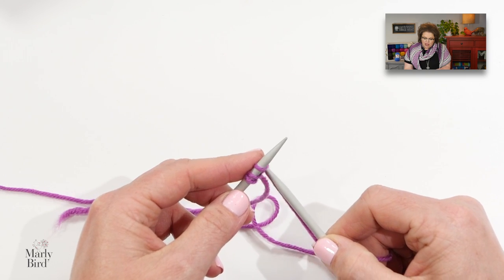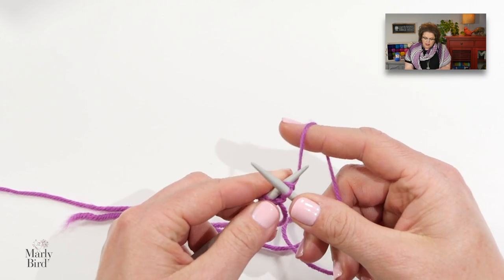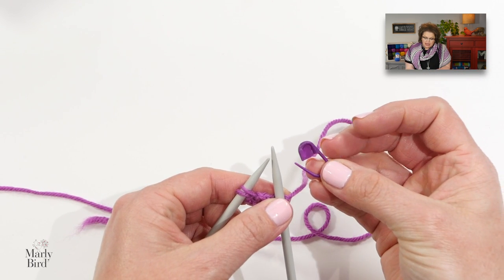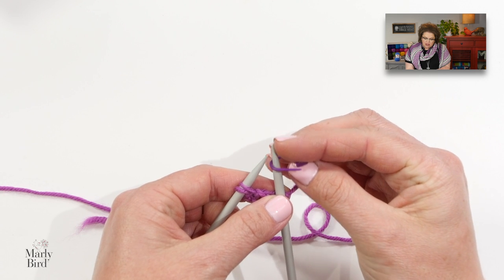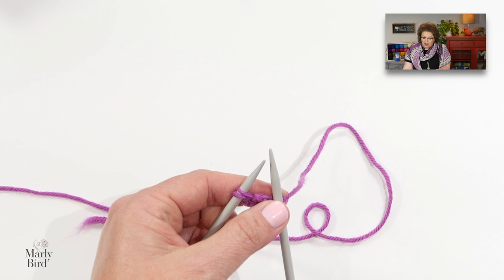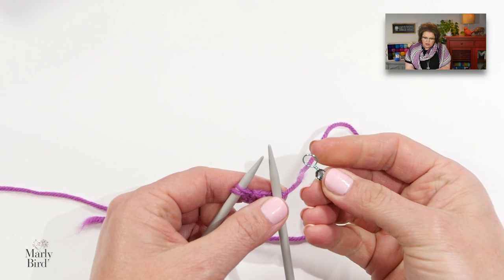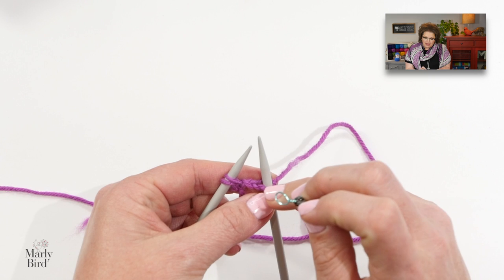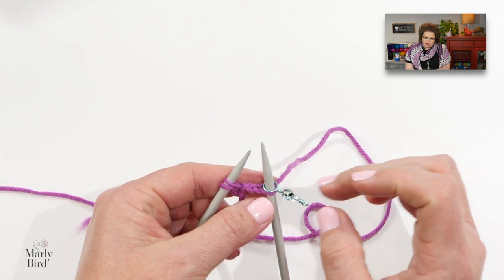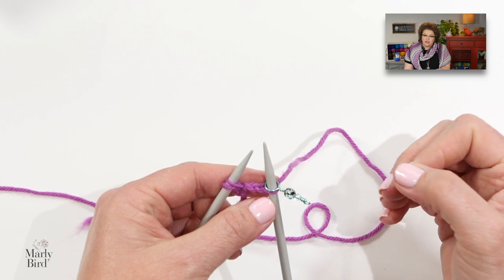We start off with a knit one and the designer wants us to add a marker here. She suggests a removable stitch marker placed on the needle. I am not a fan of these stitch markers on my needle — I prefer markers closer to the size of my needle so they don't stretch out the stitches. I'm going to use a non-removable stitch marker and later I'll show you how to introduce a second one when I need to move my stitch marker. But if you want to use a removable one, you can totally do that.